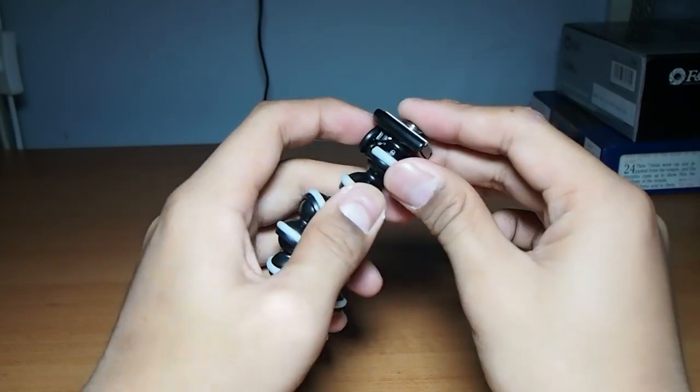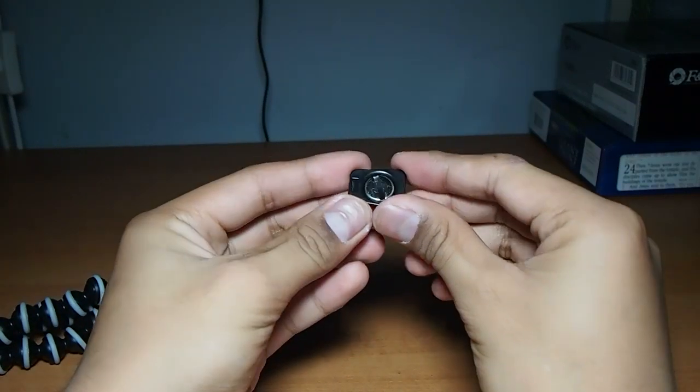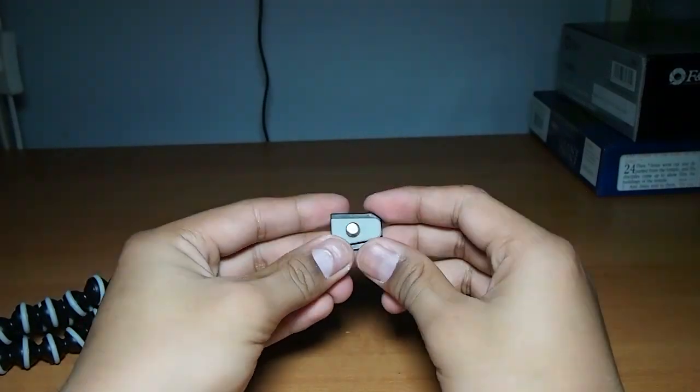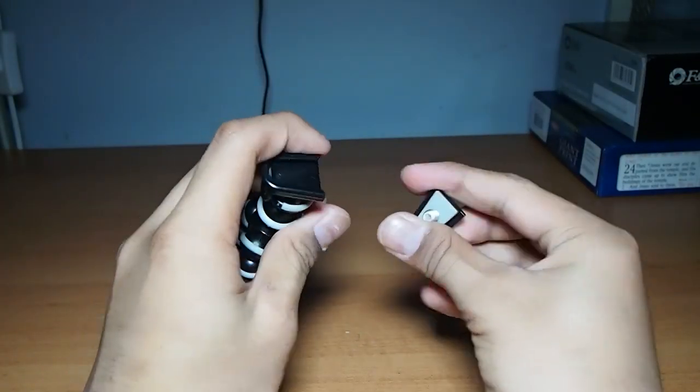$15 — and for example, you could go and get a stand or a pole, put this on top of it, and you've got yourself an impromptu tripod, or a monopod, or whatever, and it works quite well in that regard.